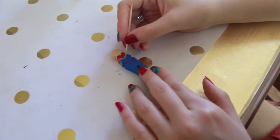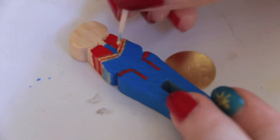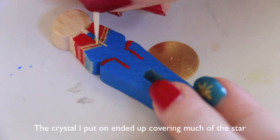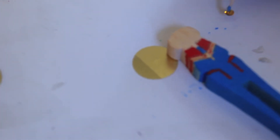Now I'm going to use a toothpick to put on the star — once more, it is a big plus sign and a small X. I put some glue onto the center of the line that I put for the gem, and I'm going to use a toothpick with a tiny bit of glue on it as well to put the gem in place.